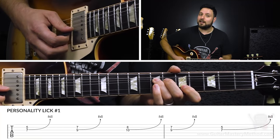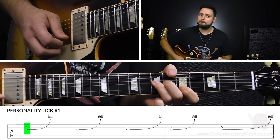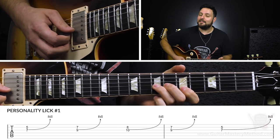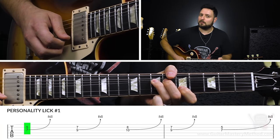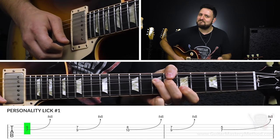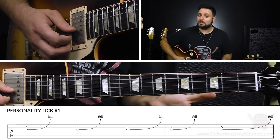Notice how when I make the bend, it sounds kind of grimy in a cool way, until I finally reach the pitch and then it kind of evens out. If I did that and then just let up a little bit, you'd hear the difference. So it's a way to use that clashing of different frequencies to your advantage, which is kind of where the personality comes in. It adds this grittiness, this really cool kind of drag to it, especially when you do it on the slow side.